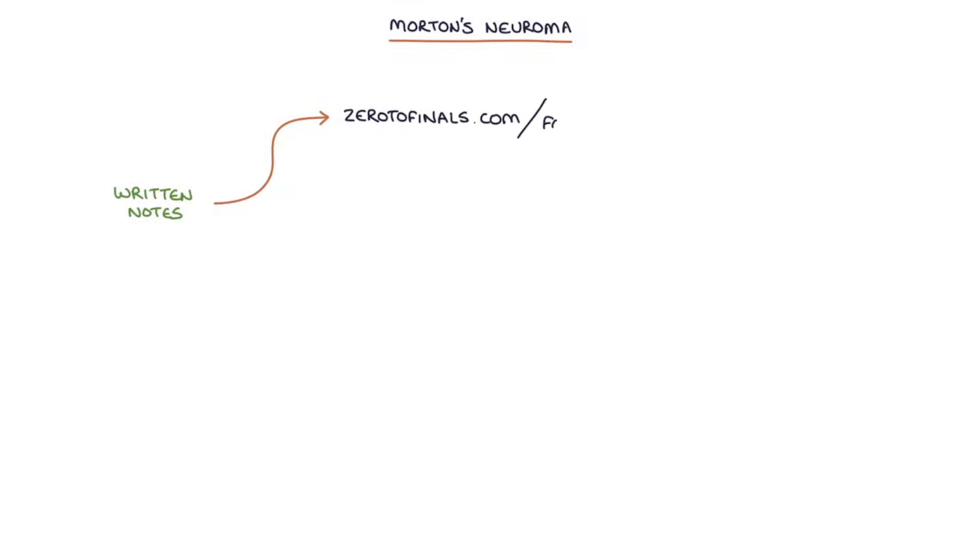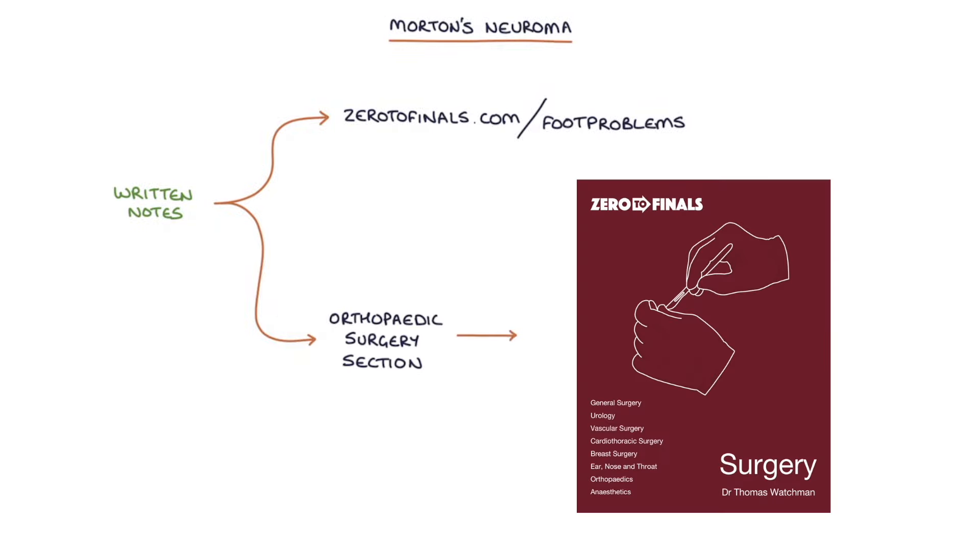Hi, this is Tom from ZeroToFinals.com. In this video, I'm going to be going through Morton's neuroma. You can find written notes on this topic at ZeroToFinals.com/foot-problems or in the orthopedic surgery section of the ZeroToFinals surgery book. So let's jump straight in.